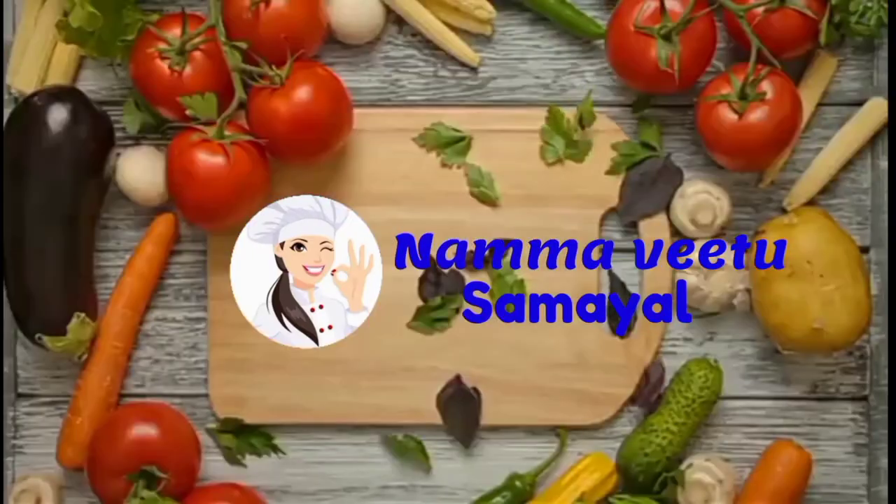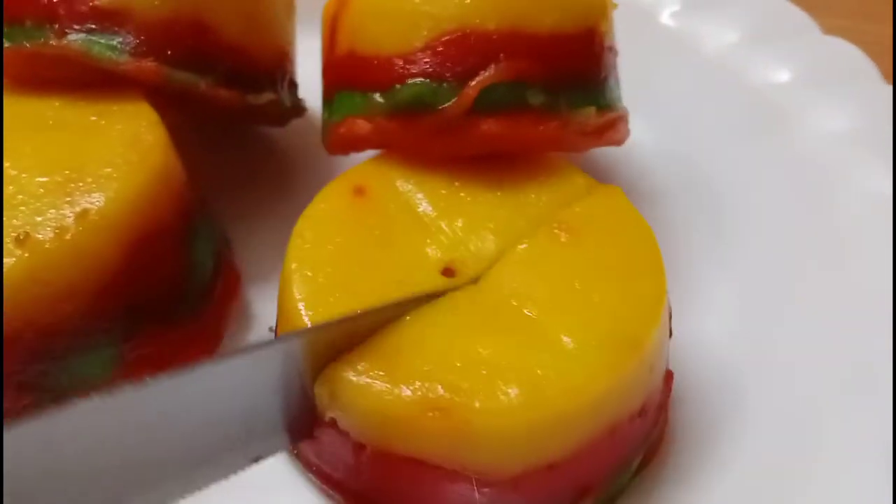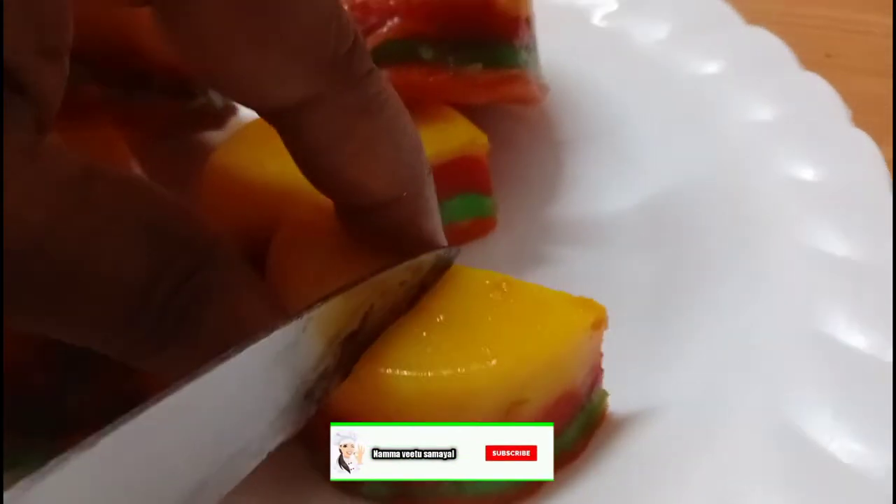Welcome to our time. Hello friends! We are going to show you the color color. How do you do it? Please subscribe to our channel. I will show you the video.